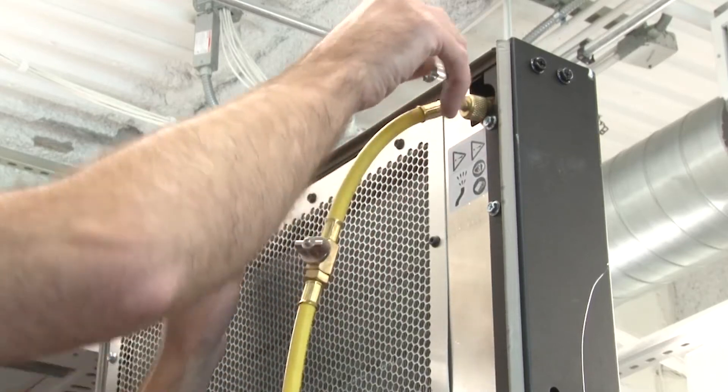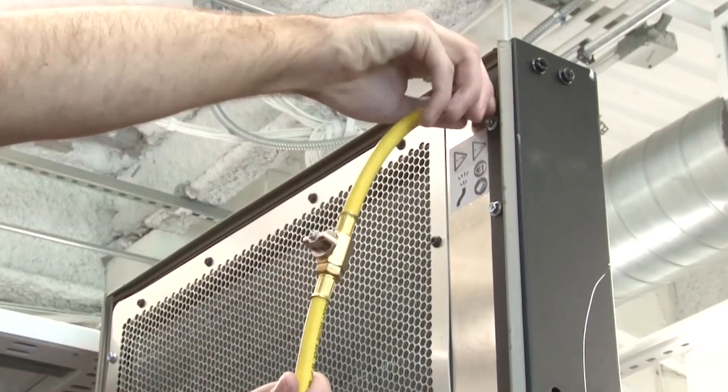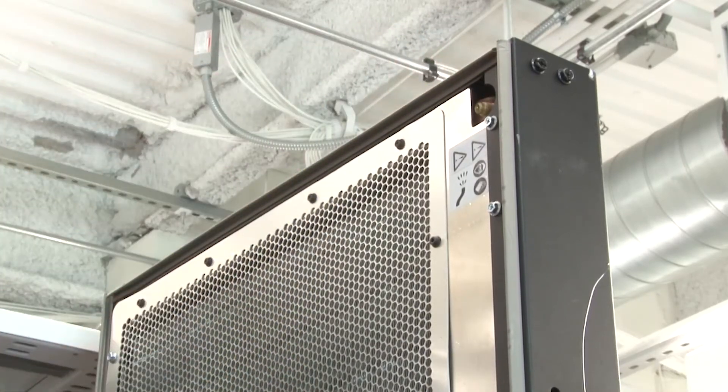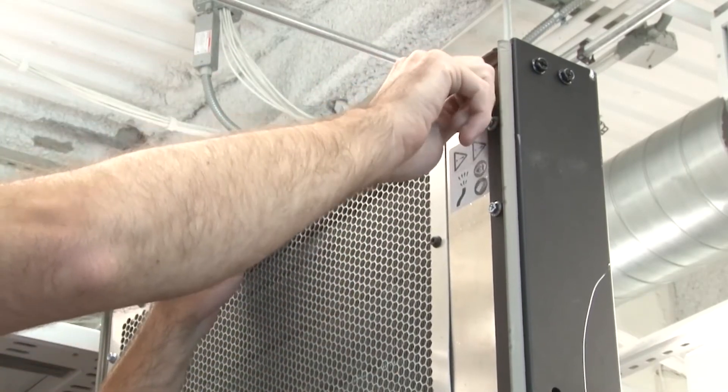When there is a steady stream of liquid into the container from the air purging tool, disconnect the tool from the heat exchanger. Install the valve cap back on the air purging valve.